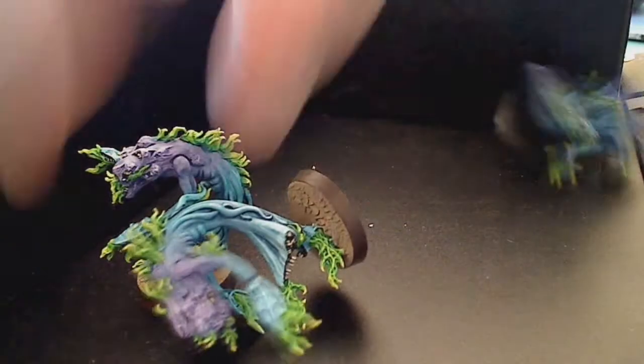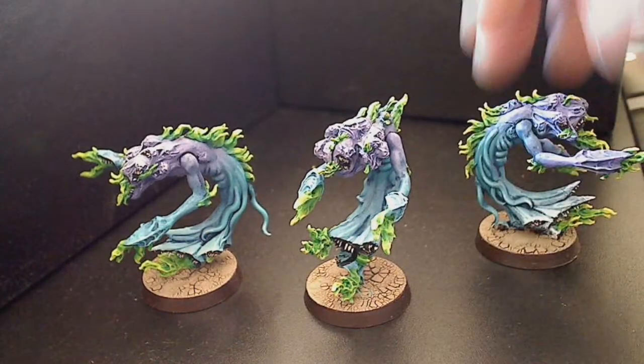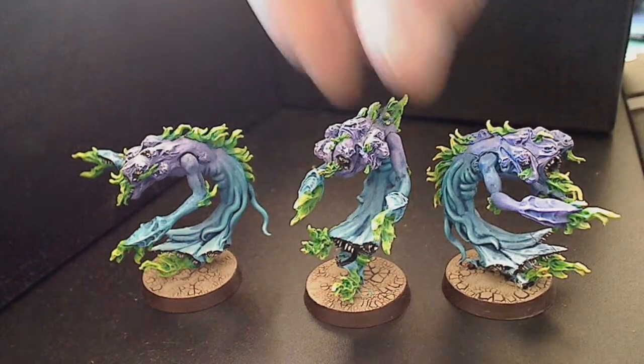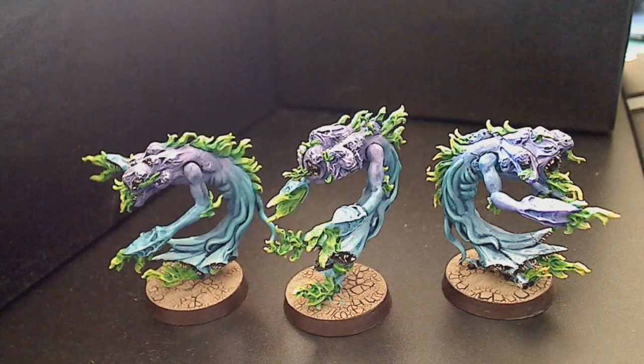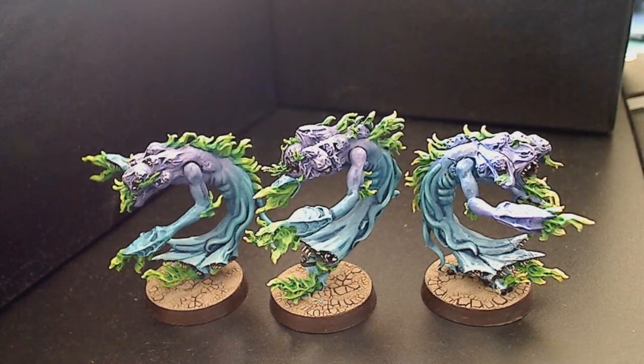I've also got some Flamers of Tzeentch. This came out all right - used the airbrush to go from the blue on the bottom to the purple on the top. It's just not something I really wanted to spend a whole lot of time doing, because mainly I just thought I'd do a small Daemon force just to get a couple of games into something different, and I didn't really want to spend a whole heap of time on it.